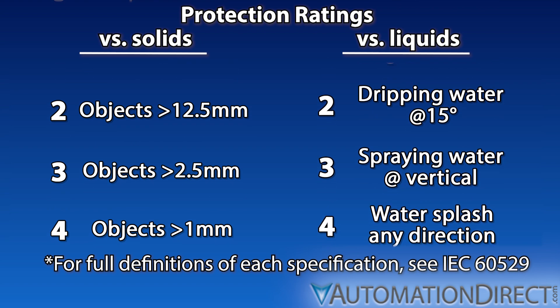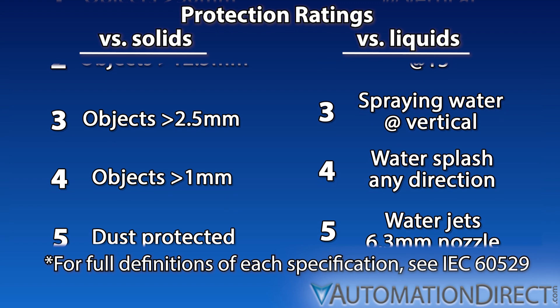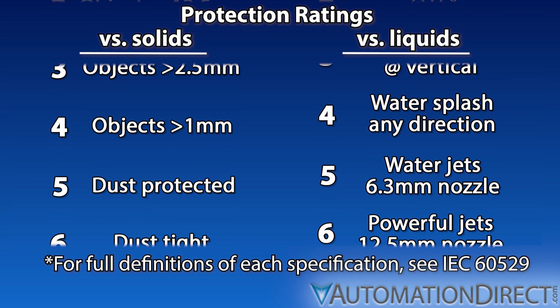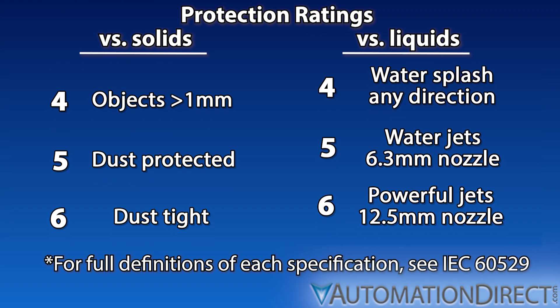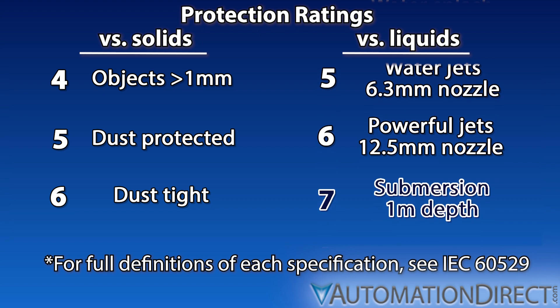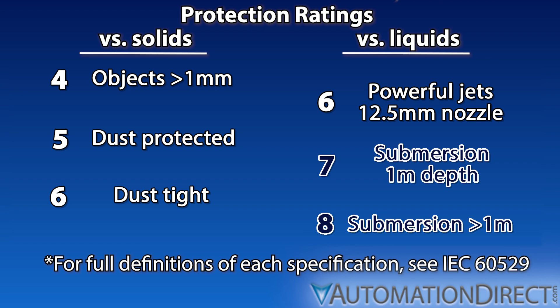The rating scale against liquid and moisture ingress is a little more complicated. Ratings from 1 to 6 refer to protection against splashing or spraying, and the higher the number, the better the protection. Ratings 7 and 8 refer to protection against submersion. An IP67-rated device is protected against any damage from temporary immersion in water up to a certain depth, but may not be protected against strong jets of water. In other words, an IP67 is not just a higher version of IP66.